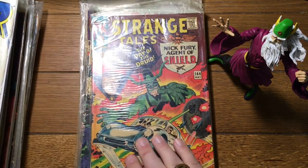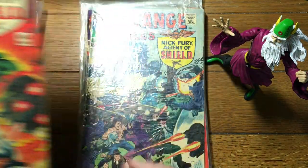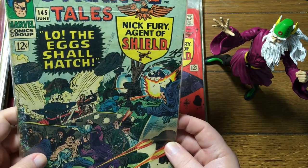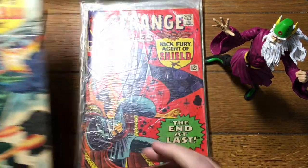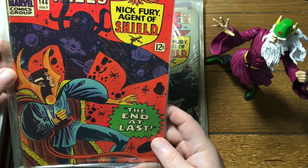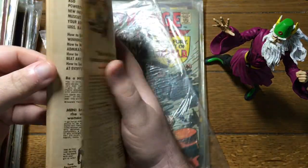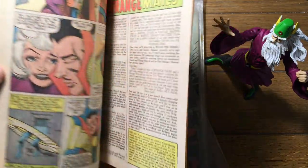Some flying Porsche action — 144, 145. Strange Tales. Hello. 'The Eggs Shall Hatch.' Melodramatic. This, I believe — let's take a look. I think I'm right. Yep, that's Ditko. Well, not Kirby — Ditko.